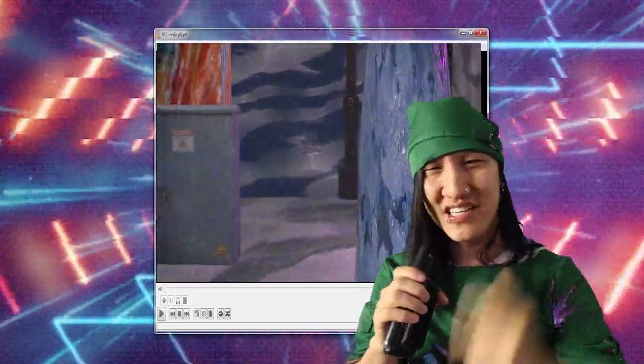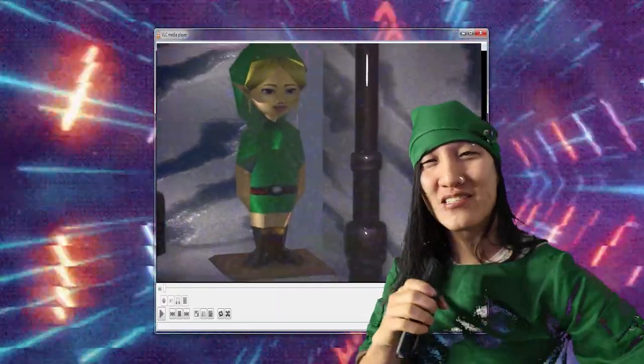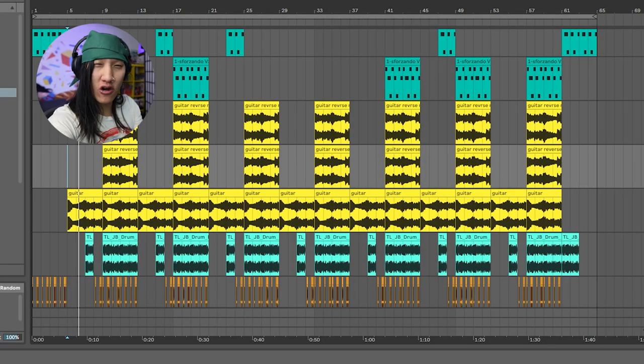This bin drown animation needs a song, so I just gotta get my link outfit on and make some music for it. Let's do it. Hey, what up DJ link? Anyway, I started this one with some guitar riffs.